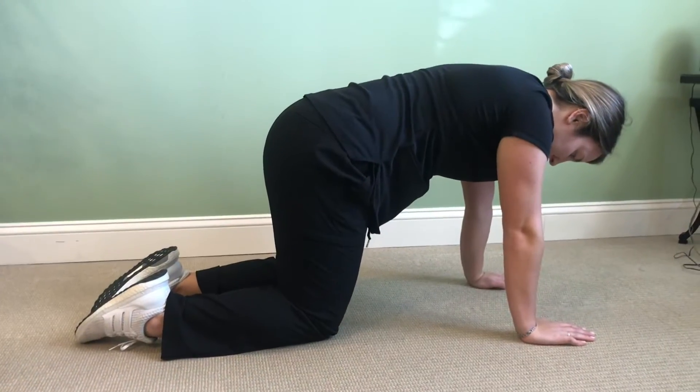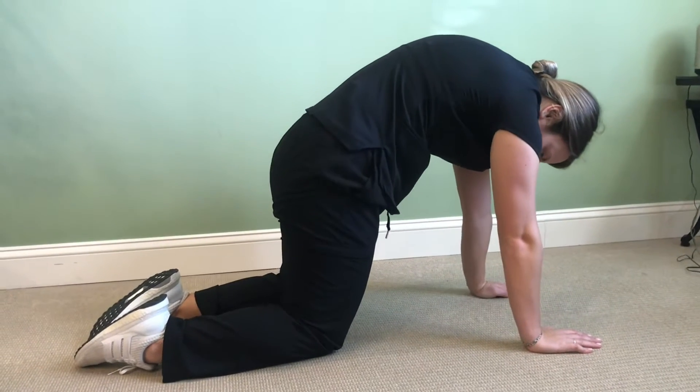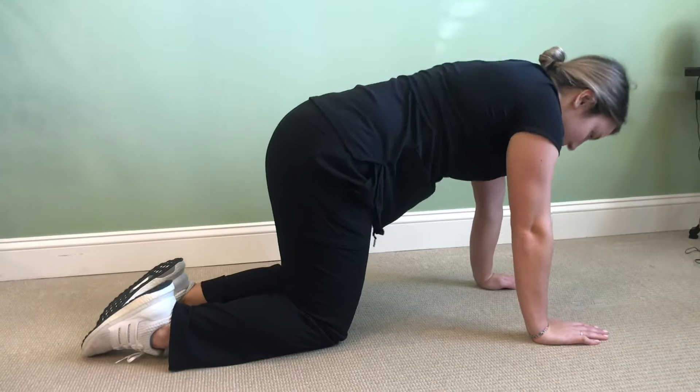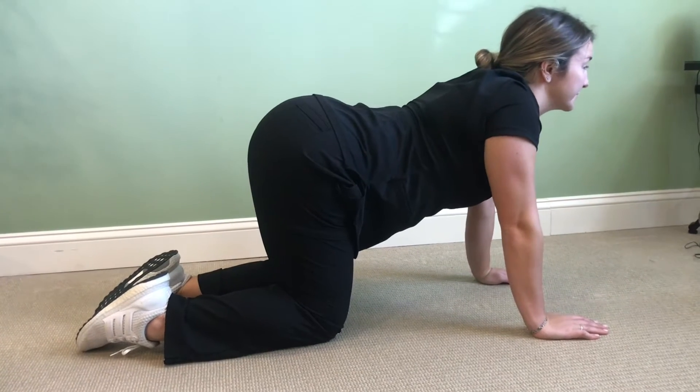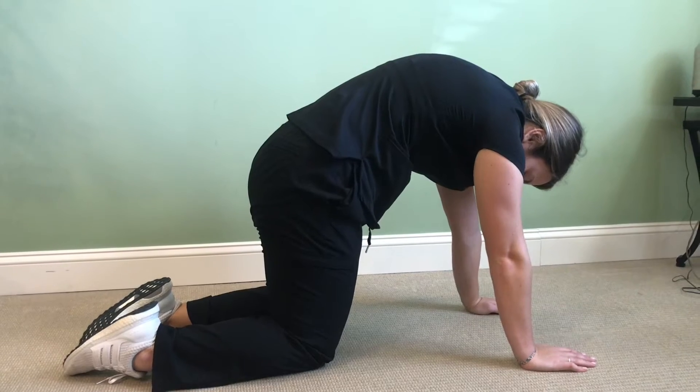This stretch is cat-cow. You'll be in all four positions and then arch your back like a cat would like so. Then you're gonna go into the cow which involves the opposite and really extending your back. Do this about 10 to 15 times.